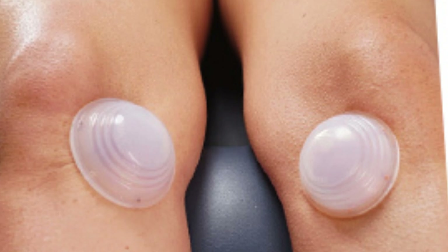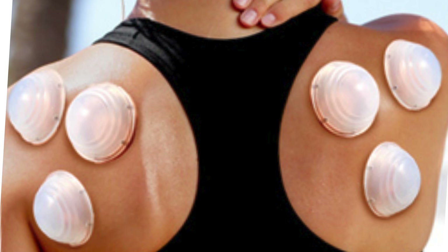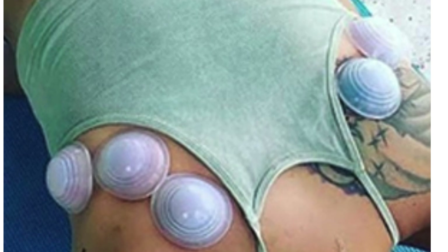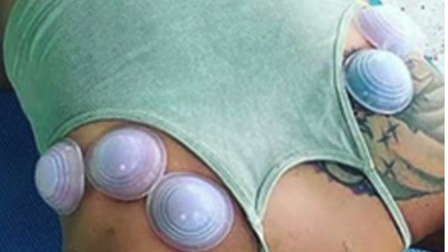Say goodbye to complicated cupping procedures. Our cups feature an easy application and removal process, making it simple for anyone to use whether at home or on the go. Our set includes cups of various sizes to accommodate different body areas and treatment needs — from large cups for the back to smaller cups for the face.